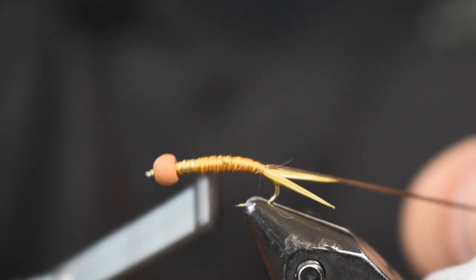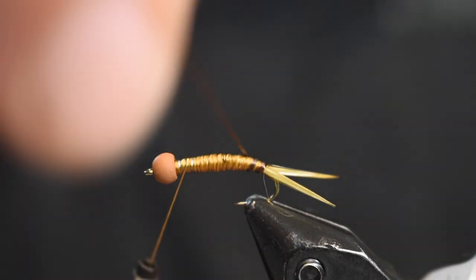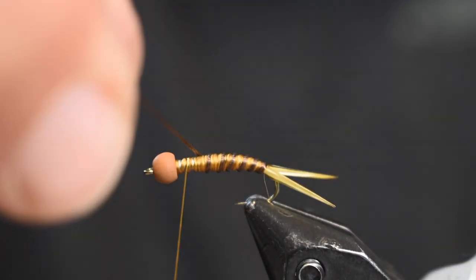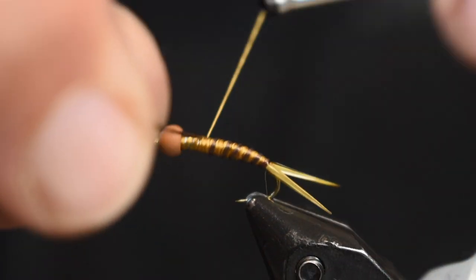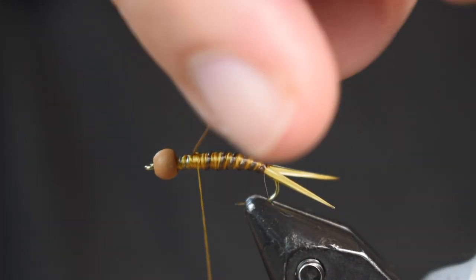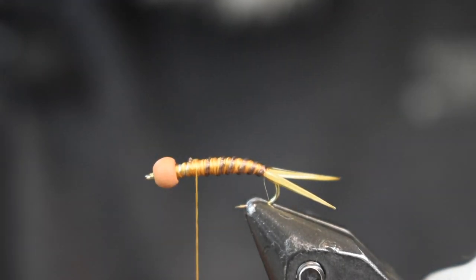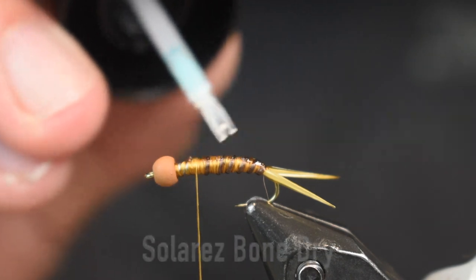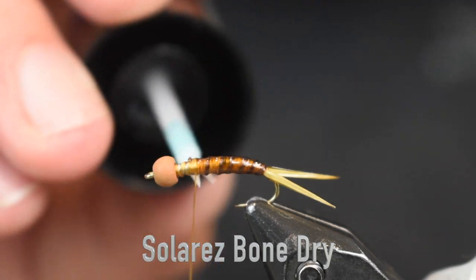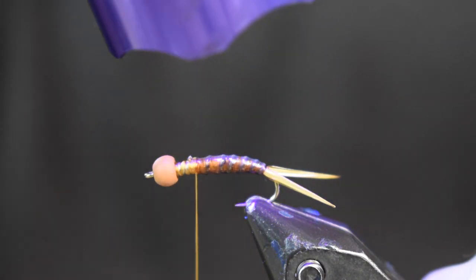I like that. So I'm going to bring my thread back up to the front, pull tight on this Flex Floss, wrap it forward and create a rib — I'm going to get about five or six wraps on there and then tie it off. A couple good tight wraps and trim off our Flex Floss. Now I'm going to secure that into place — don't want that Flex Floss to get beat up by a trout's teeth. I'm just going to put a little bit of Solar Rez Bone Dry on there, get it the whole way around, don't put it on too thick — just enough to cover it — and then hit it with the light.